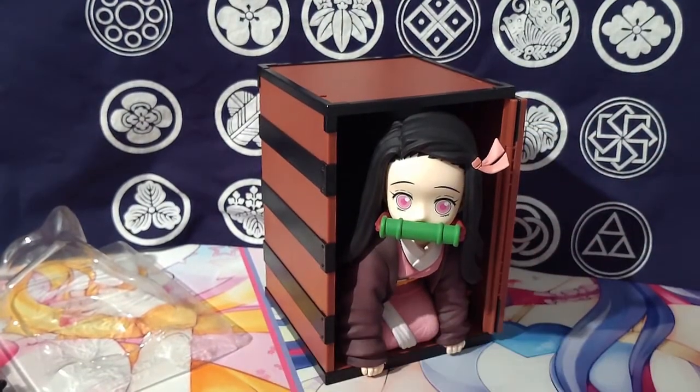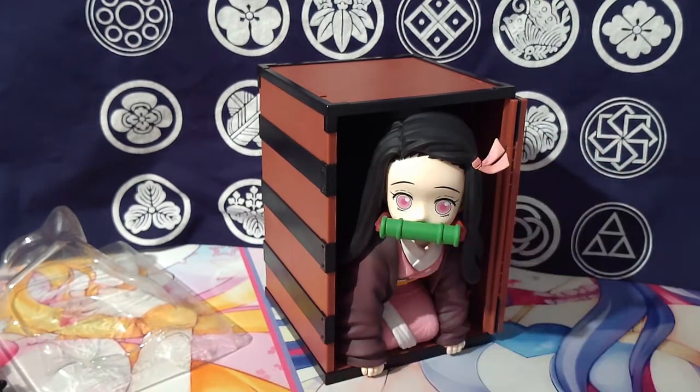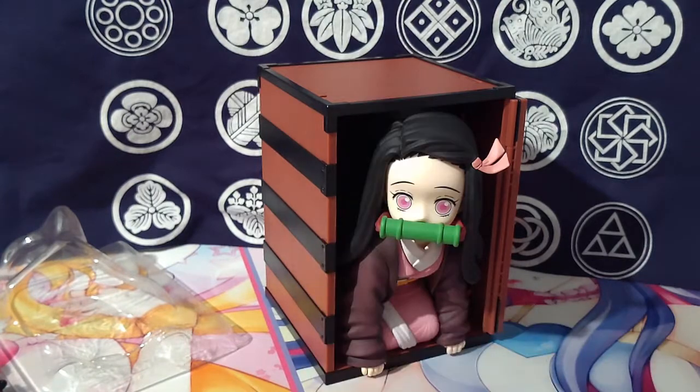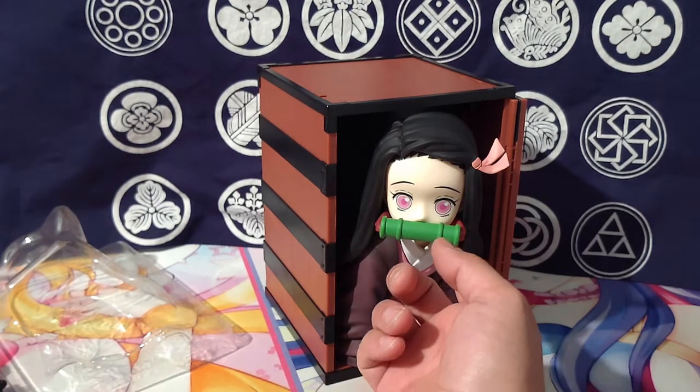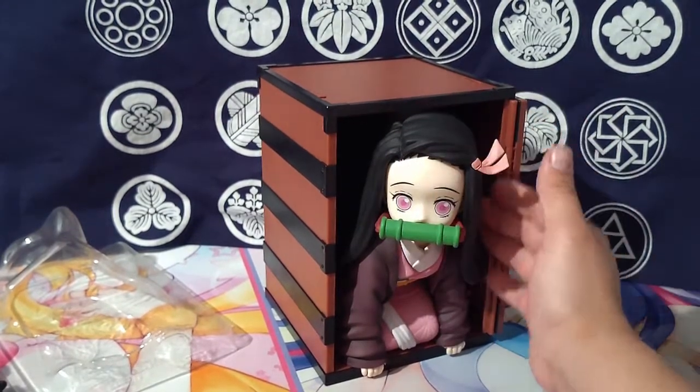This really didn't catch my eye, but I was like, you know, let me just get one. I kind of have all of the Shinobu stuff already from Universal Studios — this is the main piece, the main thing everybody wants. I got it, and now having it, I'm just like, wow, this is really impressive, this is really cool.